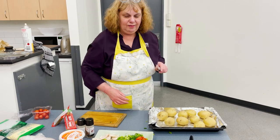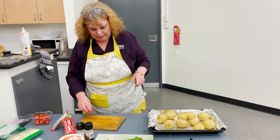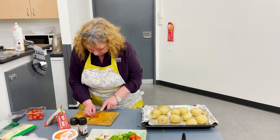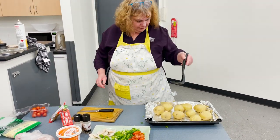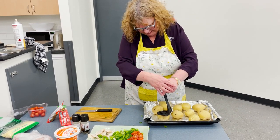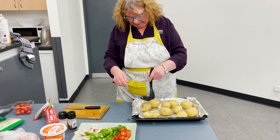Then you put them in a preheated oven at 160 degrees for 25 minutes. So we get our masher and we just mash it like that — it ends up looking like a cookie or a biscuit.